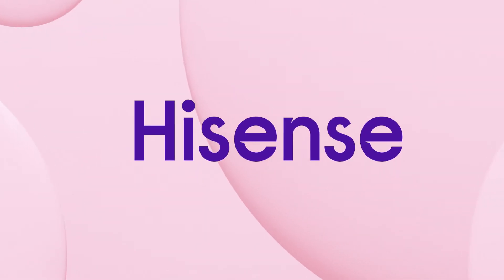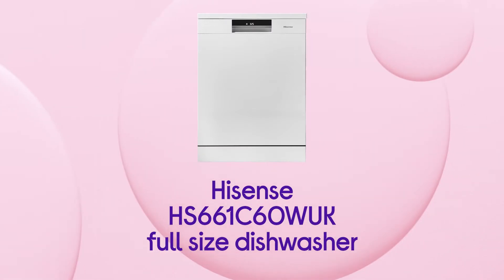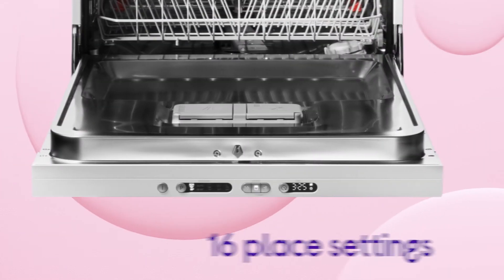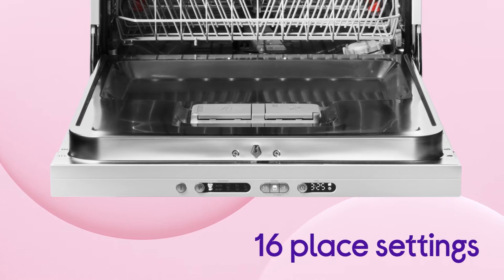This Hisense dishwasher makes cleaning up feel quick and easy, which means you can spend more time relaxing after you've eaten. You can spend less time cleaning after dinner and get everything done with minimal effort, with space for up to 16 place settings in one cycle.